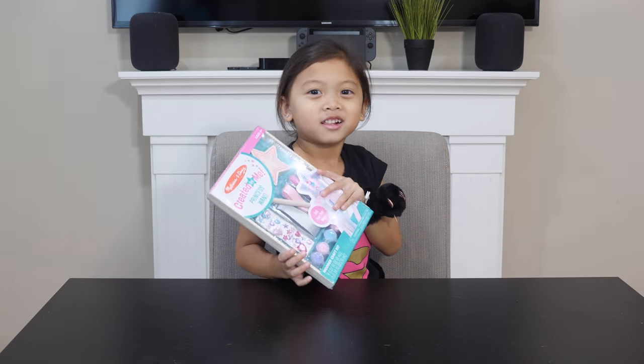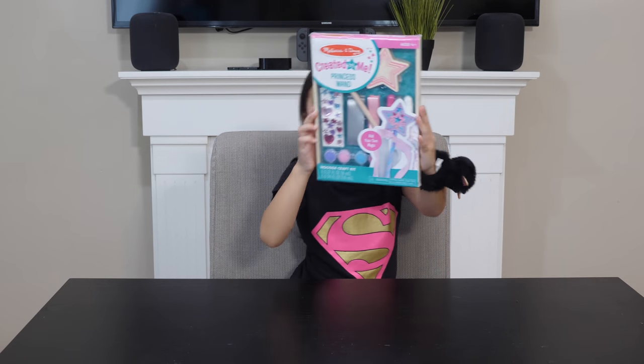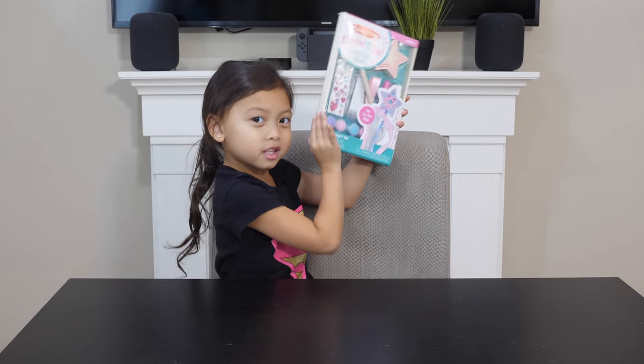Here we go. One, two, three. Surprise! I got a little magic wand and I'm going to paint it for you.